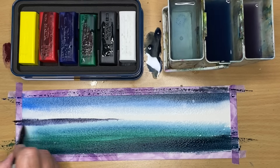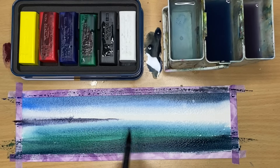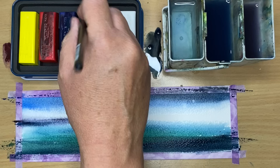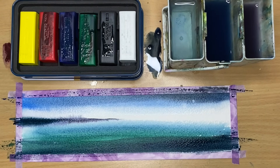Each Inktense block is equivalent to eight Derwent Inktense pencils — that's amazing — which is why you get so much pigment when you activate it with a damp or wet brush. I've added some more green and blue, quite creamy, quite dark to the left, damp into damp.